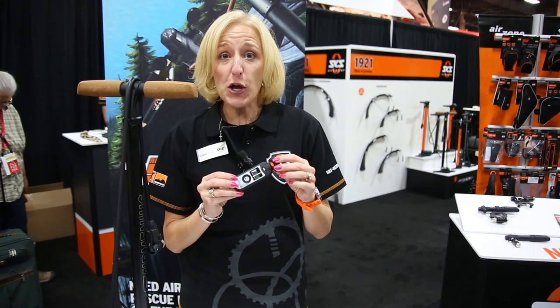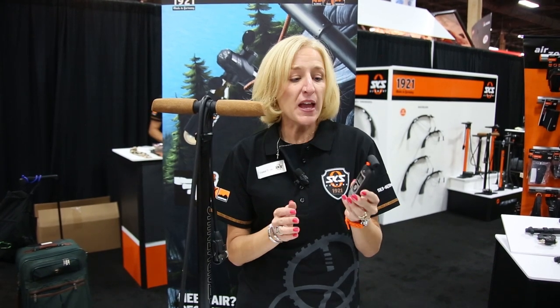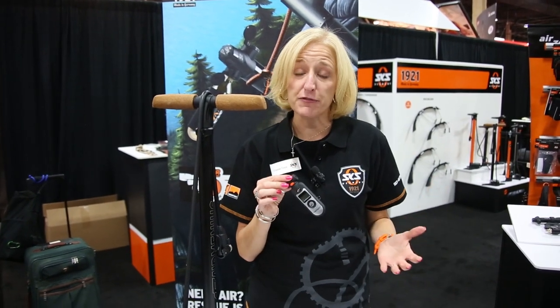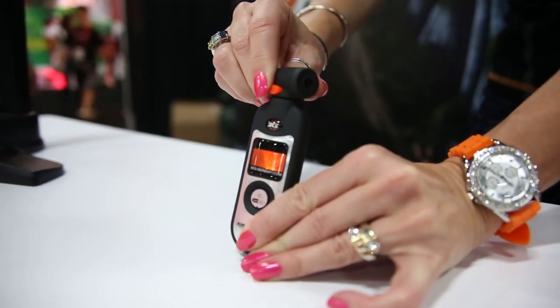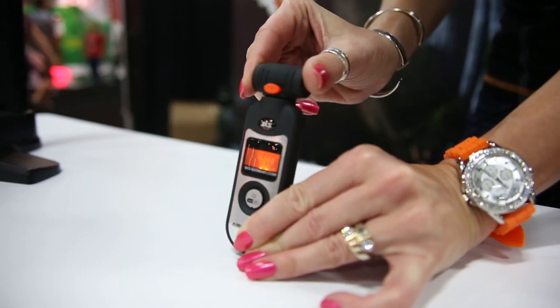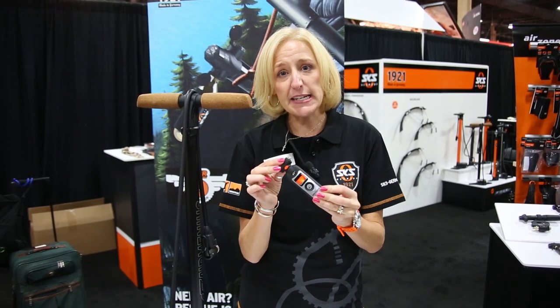As tubeless tires, cyclocross, and fat bikes become more popular, knowing your exact pressure becomes extremely important. So everybody needs an air checker air gauge from SKS. This air gauge can read accurately down to extremely low pressures — as low as 2 psi with half psi increments. I've had guys tell me that right in the snow and ice in Minnesota on the fat bikes, a half of a psi makes a tremendous difference. It's Presta or Schrader, has a swivel head, and gives you an instant reading when you put it on the valve. You can also bleed off the pressure with this orange button and it continues to give you the correct pressure reading of your tire. Retail for this is about $25.